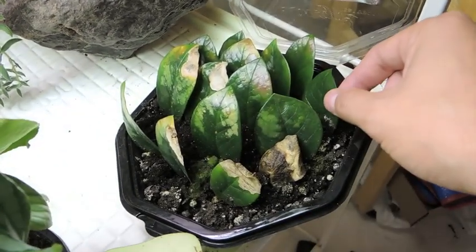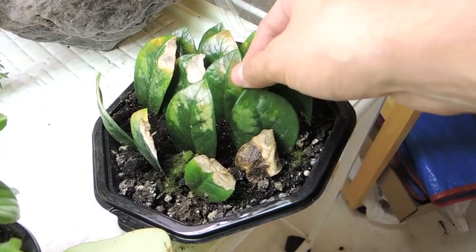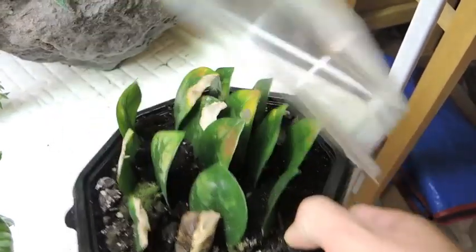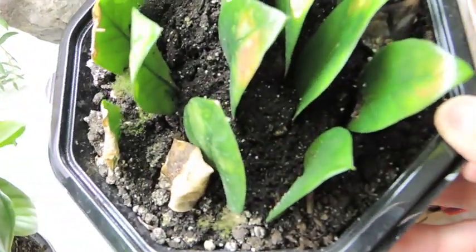They're still holding in, still rooted in there. As you can see, the soil is coming up with it, so there are roots in there. They've got their little tuber or bulb, or whatever you want to call it, in there still.